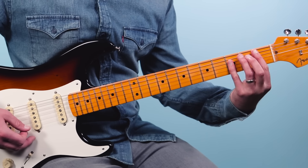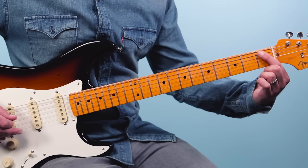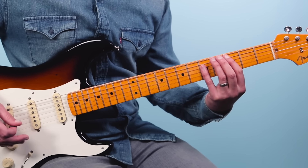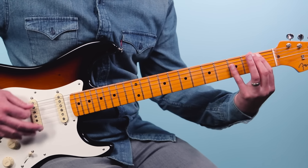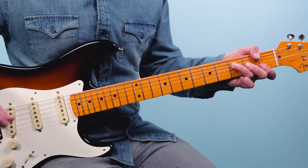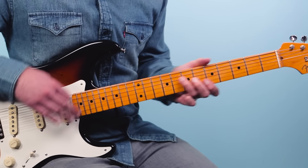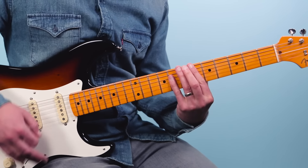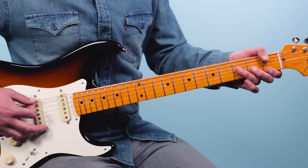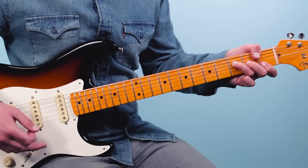Another thing Hendrix would do: you've got a C chord and a B-flat, and there's just one note between those two chords — so why not hit it on the way down? That's called a passing note. After three times through the verse, he takes that F chord and moves it all over the neck — so this thumb chord shape is a good one to know.